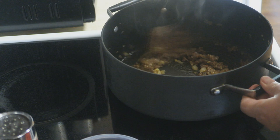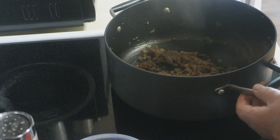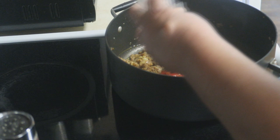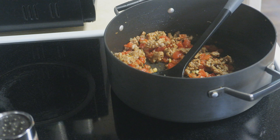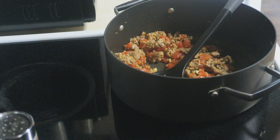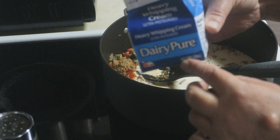This is absolutely perfect. I can't even tell you how amazing my house smells already — the garlic, the onions, and the Italian sausage. I serve this quite often, making sure that the garlic doesn't burn. Go ahead and add your tomatoes in there and give it a nice stir. Tomatoes are going to add a beautiful color as well. I'm just going to heat this through — very simple, very easy. At this point, you're going to go ahead and add your heavy whipping cream. You're going to use the whole container — a little half pint of the heavy whipping cream.